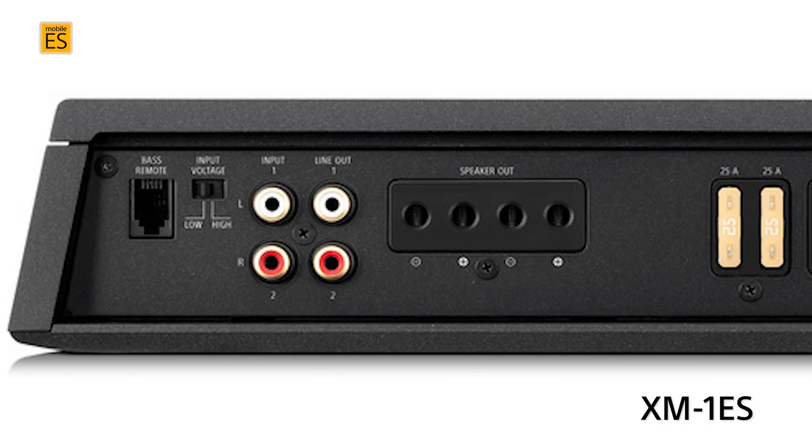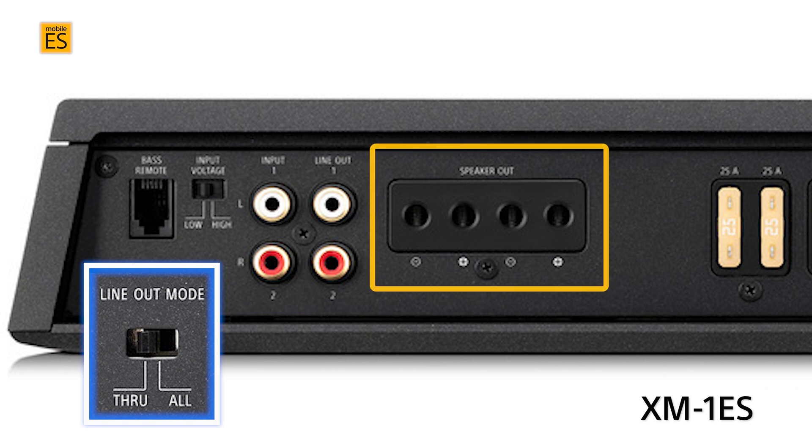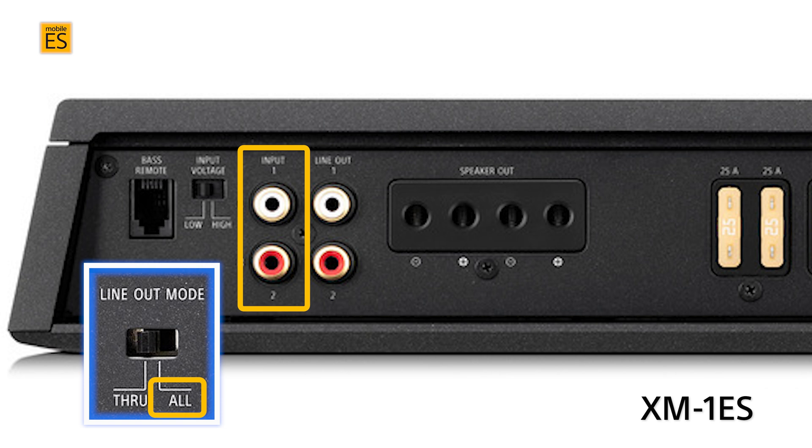And even better, these are completely independent of the input settings you have set on the amplifier, and the filter settings for each pair of channels you've set for the speaker outputs do not affect them. So the possibilities are huge. The XM1ES monoblock amplifier can pass through channels one and two straight through, or combine channels one and two to provide a combined signal to channels one and two outputs.